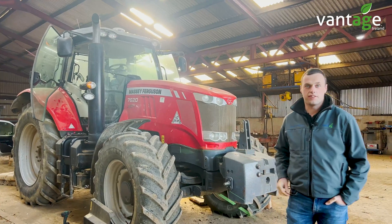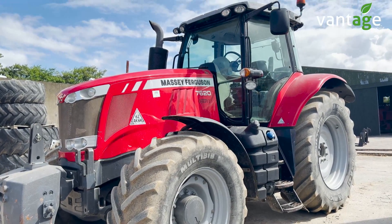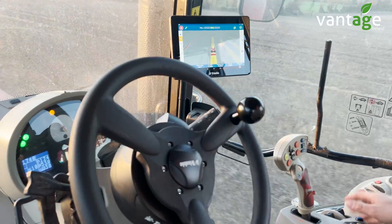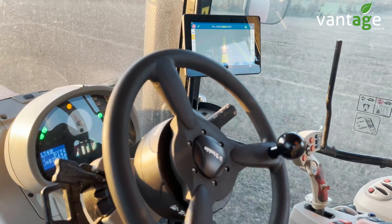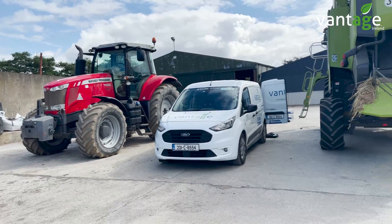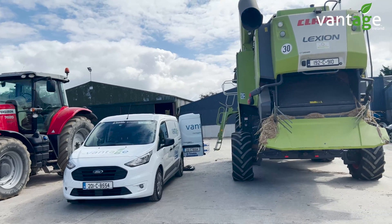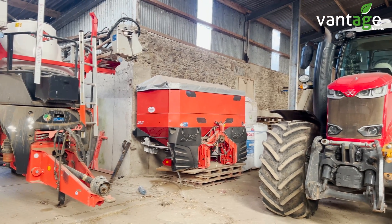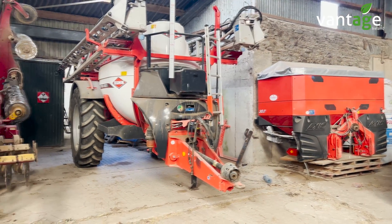We're out here today fitting one of our GFX 750, NAV900 and EasyPuller Pro systems onto this 7620 Massey. With this farmer, he's going to use the system in the tractor for most of the year and during harvest he'll swap it over onto his Class combine. Inside the yard, this farmer also has another GFX 750 on a second Massey Ferguson tractor controlling rate and section control on his Rouch fertilizer spreader and his Kuhn sprayer.